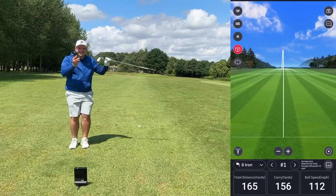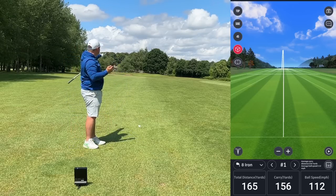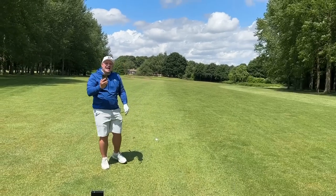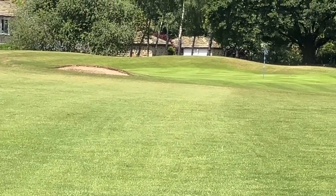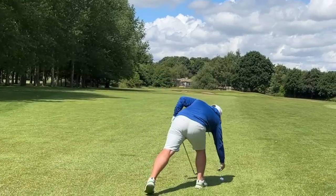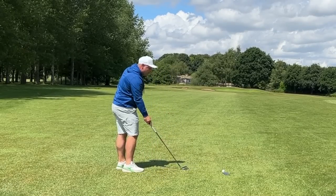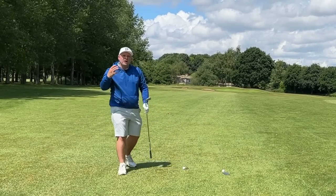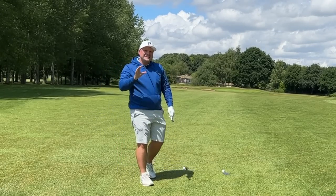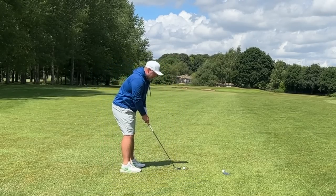A little bit low on spin that time — five and a half thousand. That carried 156, and it's downwind so it released to 165. Zoom in and show them where that ball is — that is exactly 156 to 165 yards. That is absolutely incredible that it's done the perfect distance. I'm always quite skeptical — are the numbers correct? — but that is absolutely on the nose, the perfect number and the perfect ball flight.